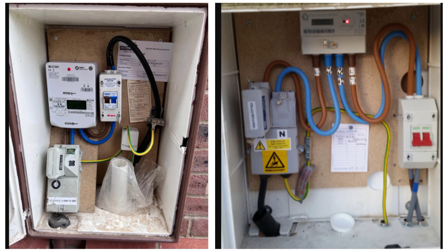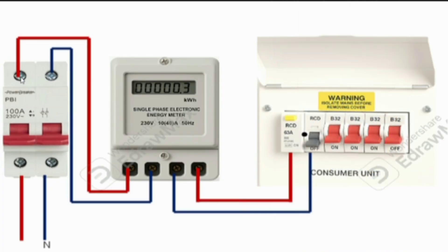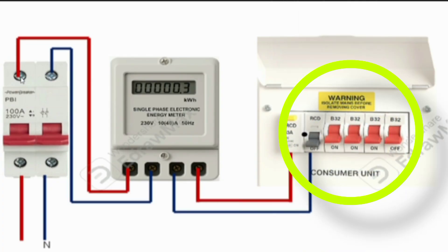If a service cutout is already installed it can serve the same purpose as the main switch, but the service cutout and the meter are the responsibility of the electricity supply authority. As a professional electrician, you are responsible for installing the main switch as part of your wiring. The consumer unit is the heart of the electrical wiring — it contains circuit breakers that distribute power to the various circuits, and also has a main switch that disconnects supply from all circuit breakers.